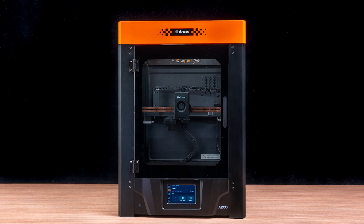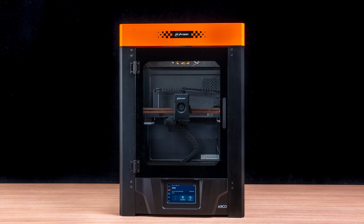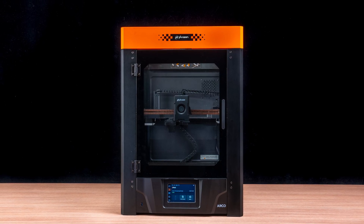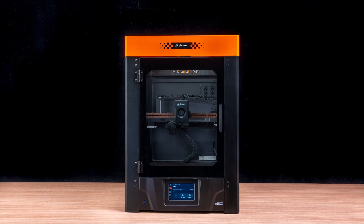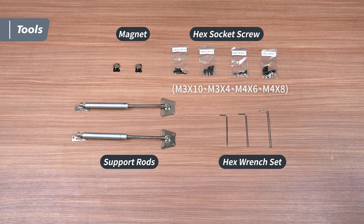Hey Frozen community, today we're unboxing and installing the PentaShield, a new accessory designed by Frozen for the Arco printer. Now let's get started. Once you've received the product and removed the outer packaging, you'll find these components inside the box.